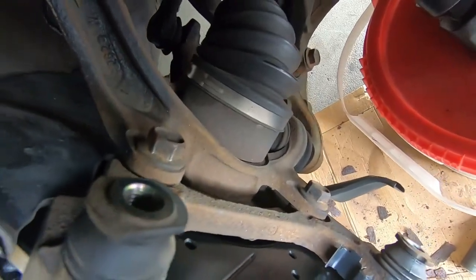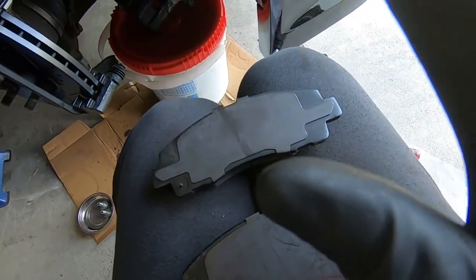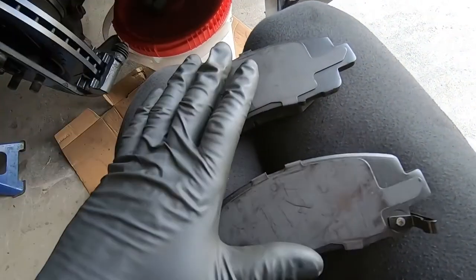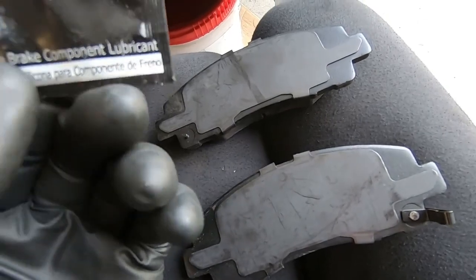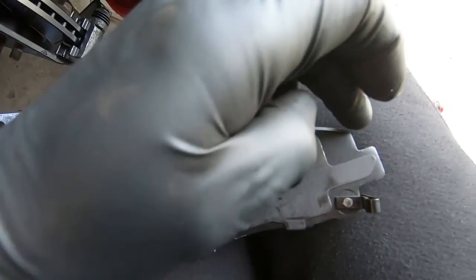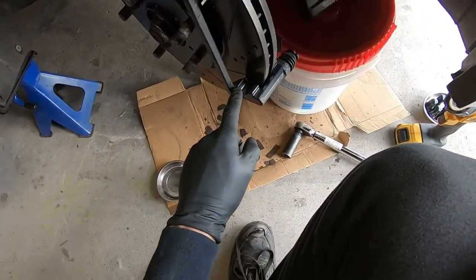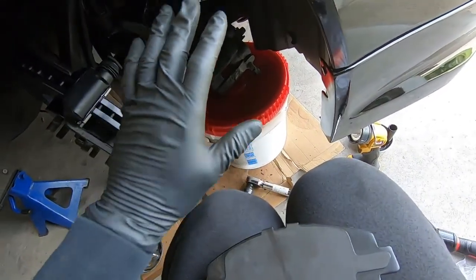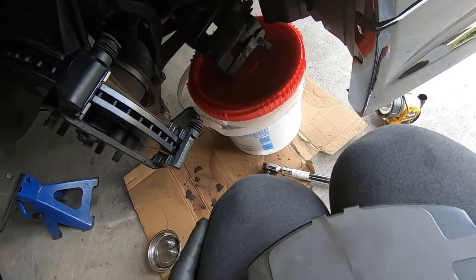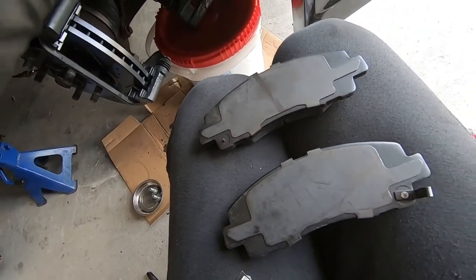Caliper bracket bolts are torqued to spec. Now before putting the pads in I like to put a little bit of brake component lubricant on the contact points — on each edge right where it's going to make contact with the shims. When we put the caliper on we'll put a little bit on the contact points like the pistons as well. Going to put a little bit of grease on each corner and then slide the pads right in.